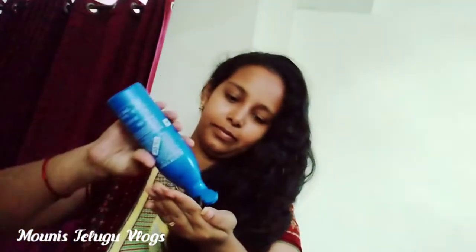What is this video today? I'm going to put a lot of oil on my hair.